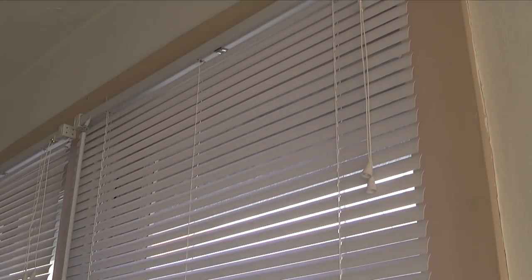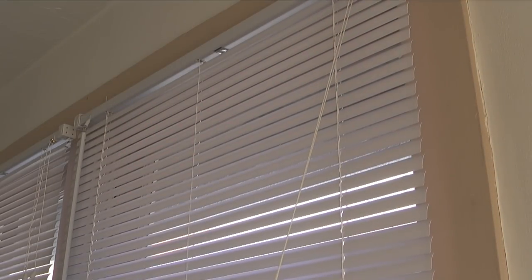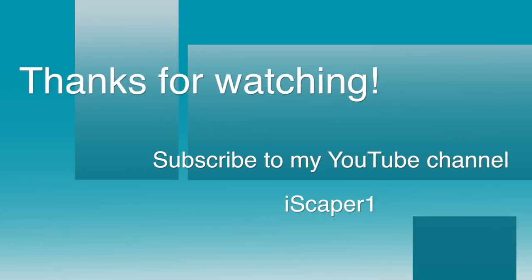Okay, the blinds are shortened. All that's left to do now is operate the blinds and make sure everything is working correctly. If you like this video, please click the thumbs up on this video page. And if you'd like to see more of my videos, please visit my YouTube channel, Icekeeper One. We'll see you next time.